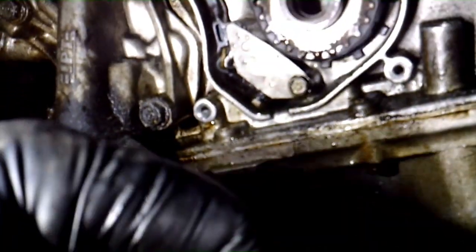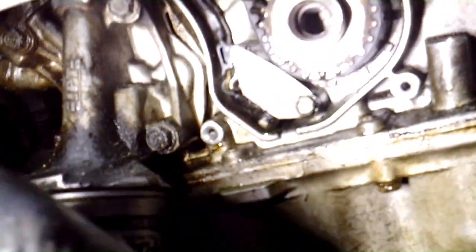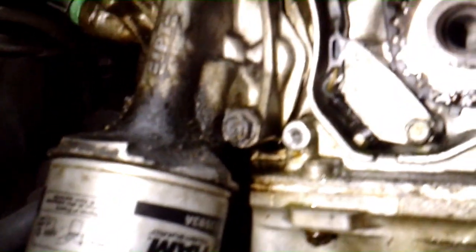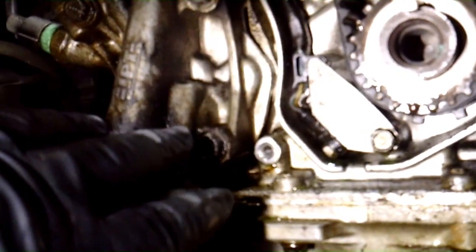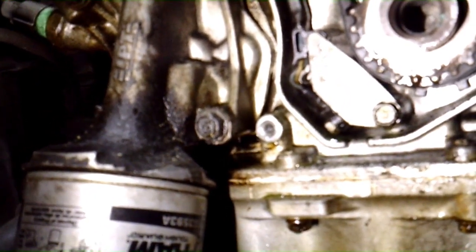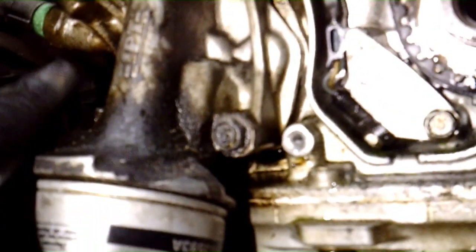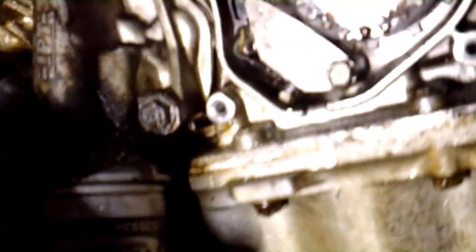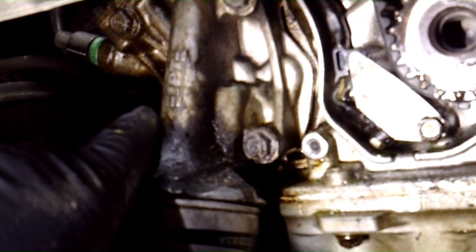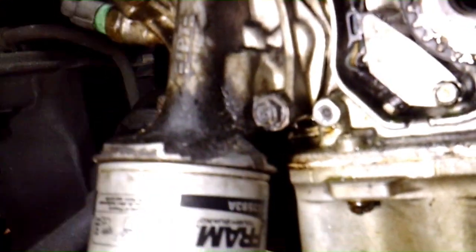Here's the oil filter adapter. We have the front plastic cover off because we're doing the timing belt anyway, but it would probably be easier for you to just pop it off and set it down. Take the front wheel off — you can get to it from the top, but really you can't unless you're doing the timing belt and water pump with the engine mount removed. You've got three bolts: one here, one there, and one on the back side. We have one or two electrical connectors to take off as well.